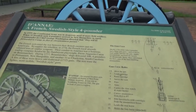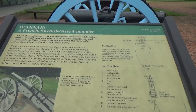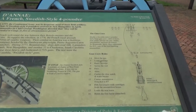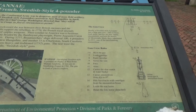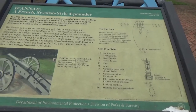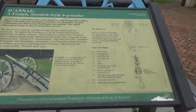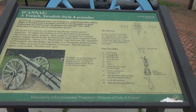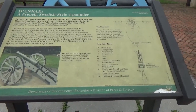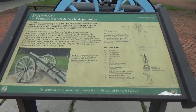This is a French Swedish style four pound rifle, or cannon. The Battle of Monmouth was June 28th, 1778.